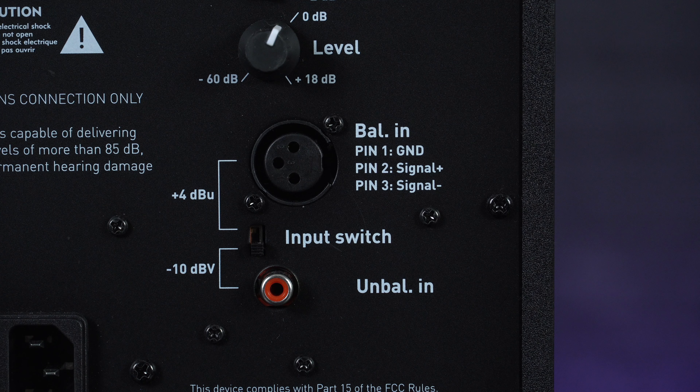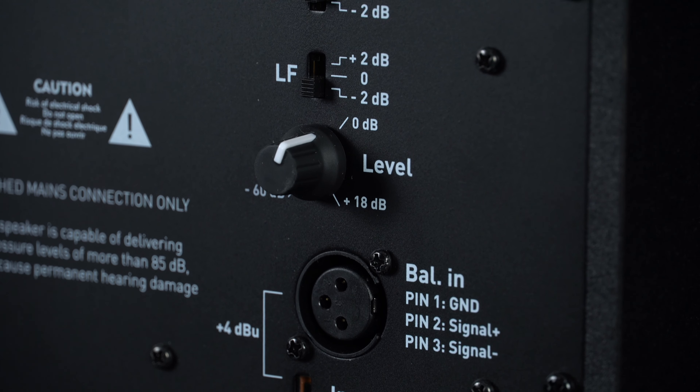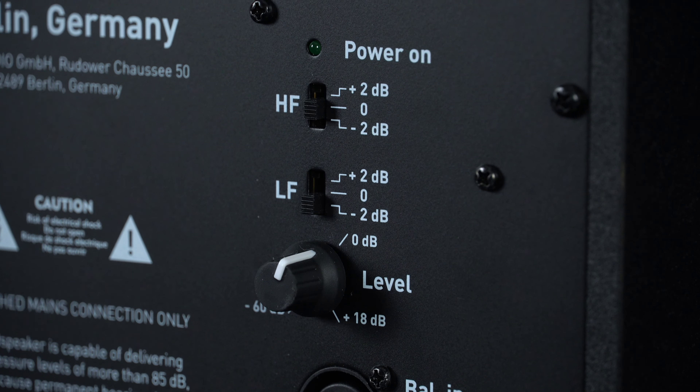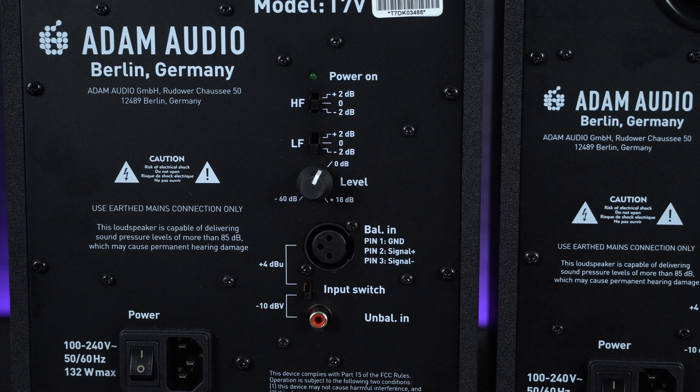Alongside those inputs, there are also high and low frequency attenuator switches allowing for either a 2 dB boost or reduction. This is really handy for tailoring the response of your monitors to suit your particular studio setup, depending on speaker positioning or the acoustics of your room.